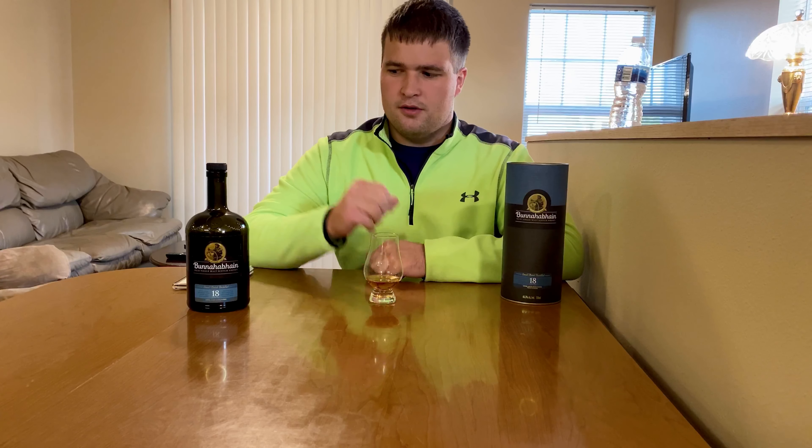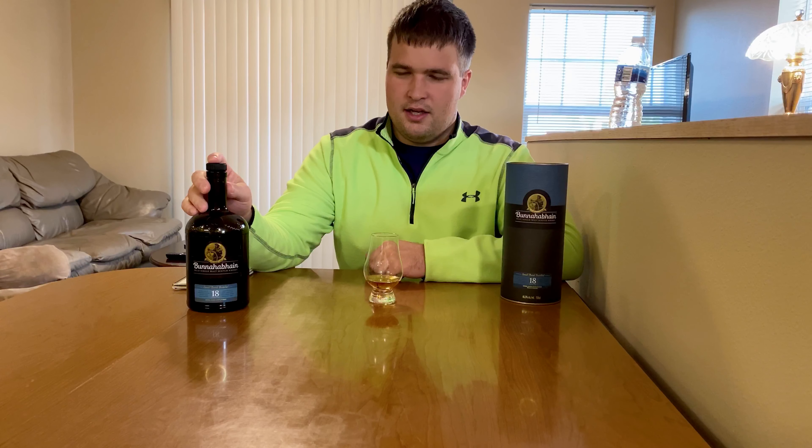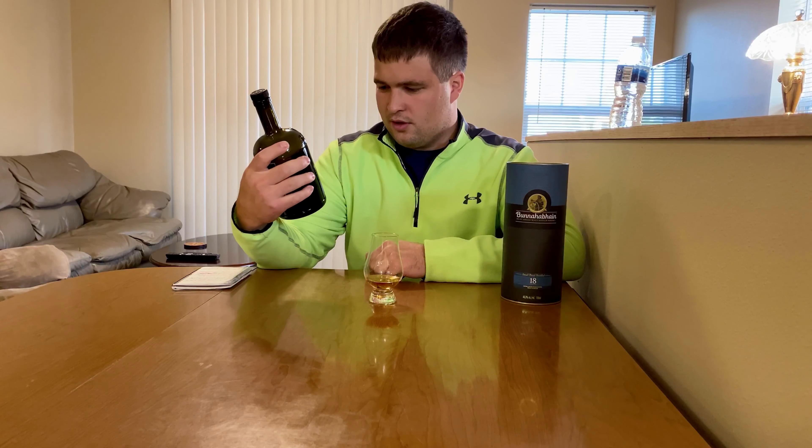Welcome to Simple Scotch Reviews. Today we have Bunnahabhain 18 — an 18 year old single malt Scotch whisky from the Islay region, bottled at 46.3% ABV. It is non-chill filtered and natural color.